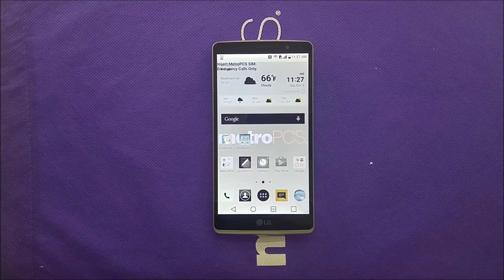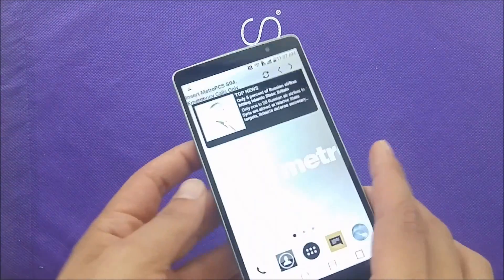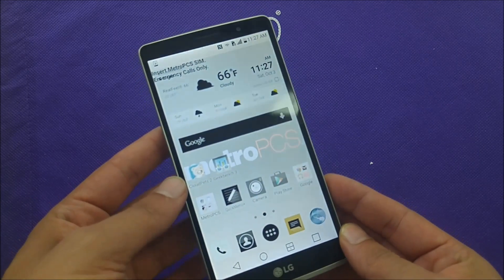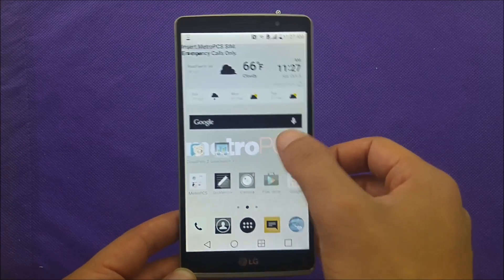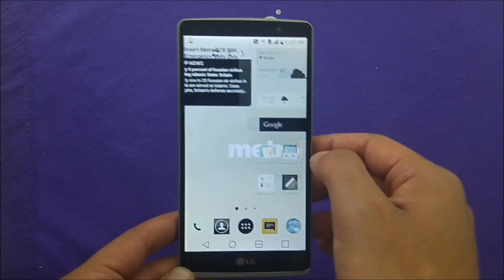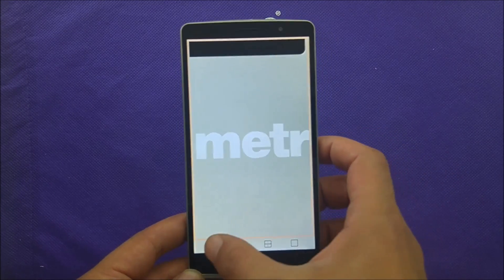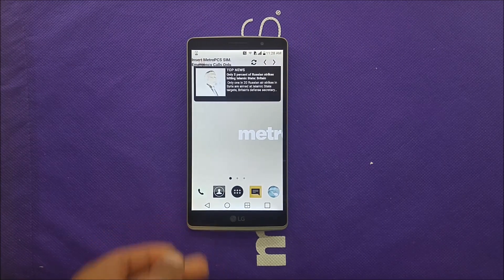Hi everybody, on my YouTube channel today I'm going to be talking about two main problems you might be facing with your LG Stylo. One of them is color inversion, where all the colors turn like a negative — you might think your LCD has problems, or maybe your kids were playing with the phone and caused this. The other thing I'm going to talk about is the touch zoom, which really frustrates people and makes the zoom very big every time you try to touch. Let's find out how we can fix these two problems.